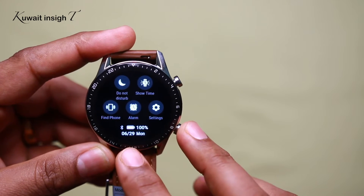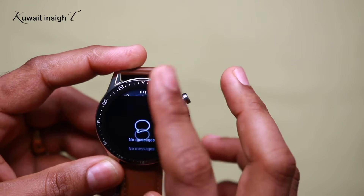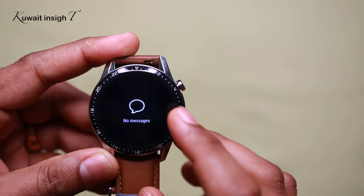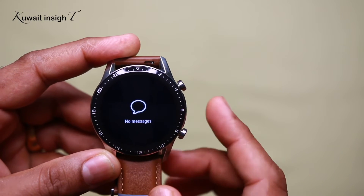You can use the phone to check the date. You can send messages and notifications. You can send a reply to the phone.